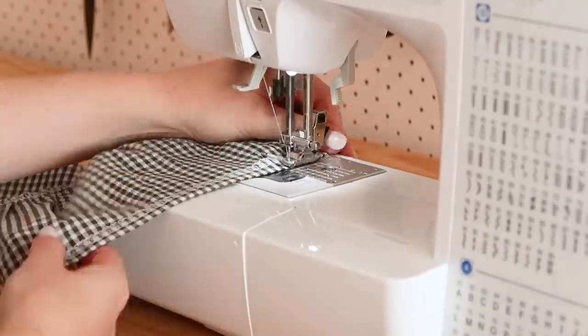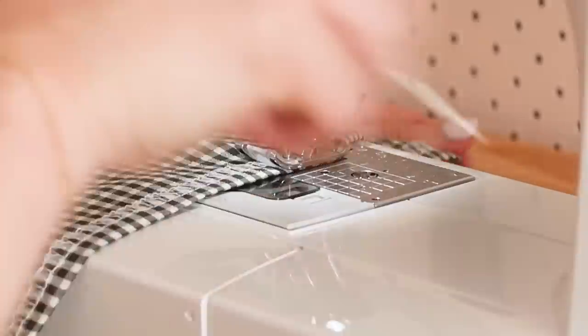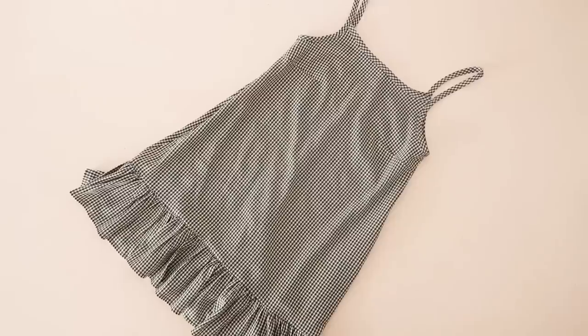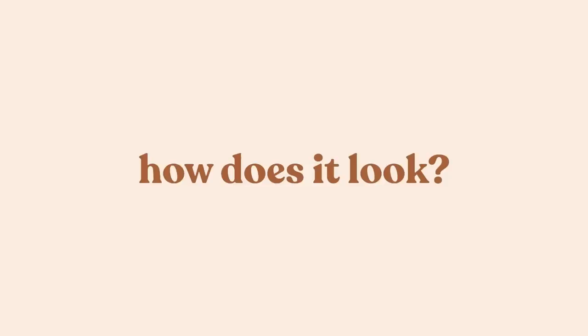Now all that's left to do is hem the entire bottom edge of the ruffle, and your adorable ruffled hem dress is complete! So how does this finished dress look?